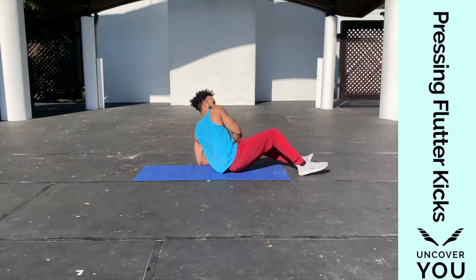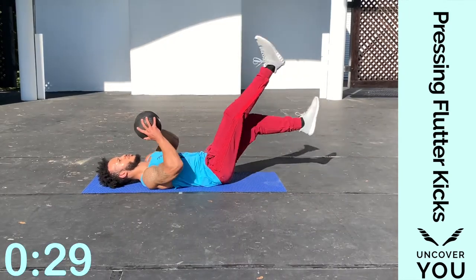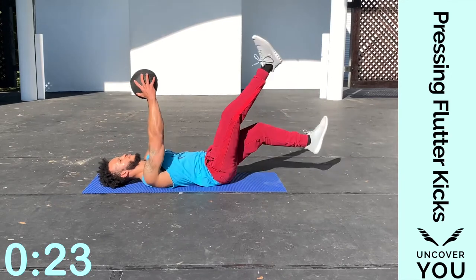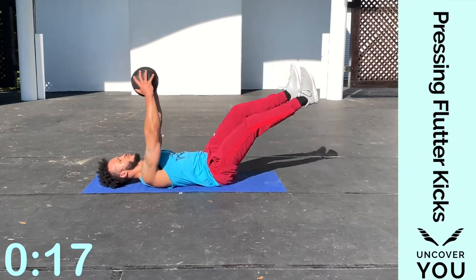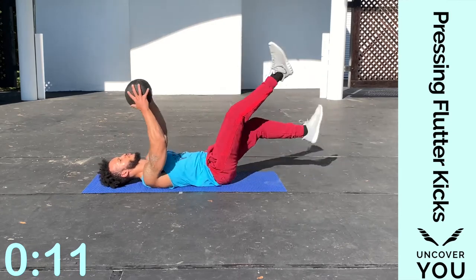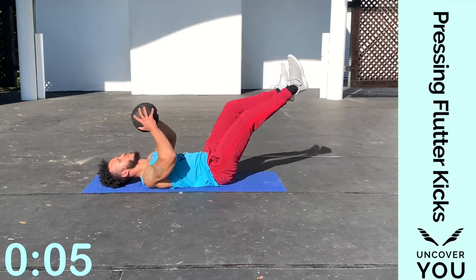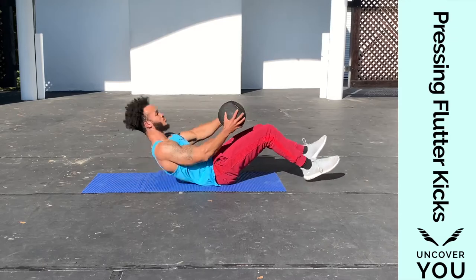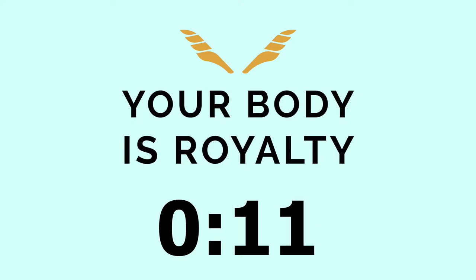We're going to the ground — pressing flutter kicks. Lie on your back and press your medicine ball up and down as you flutter those legs. Exhale every time you press up and go down deep. Literally keep pushing through while you flutter those legs — your arms, your shoulders, and of course your abs along with your legs are being worked. Seven, six, five, four, three, two, one — break.